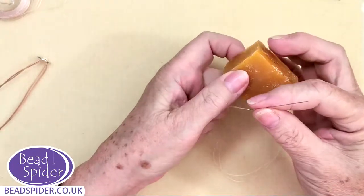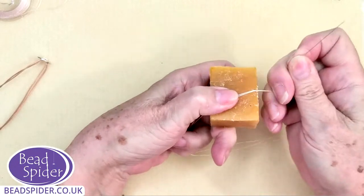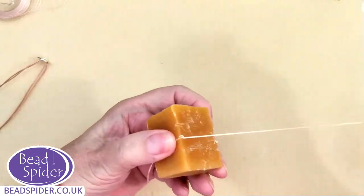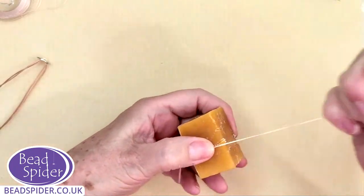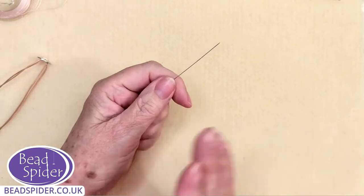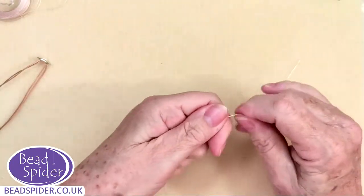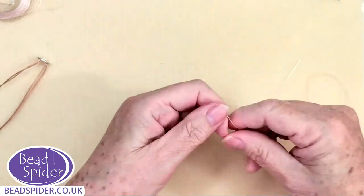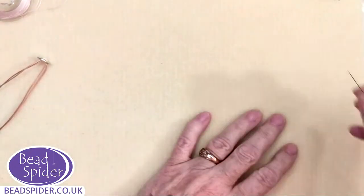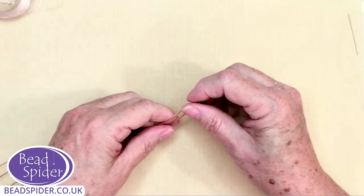I take my wax — there are different brands of thread conditioner — and I literally just hold the thread and run it through. What this does is it stops it from raveling. Because this is stranded like a silk thread, anyone who's done pearl knotting will know that silk has a mind of its own and it ravels, especially when you're going back and forth. By waxing it, it becomes a little bit tacky, which helps with your tension. This is a great tip for any beading — it just makes that cord behave itself.